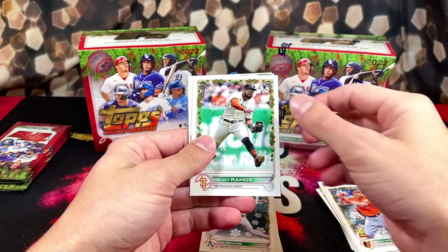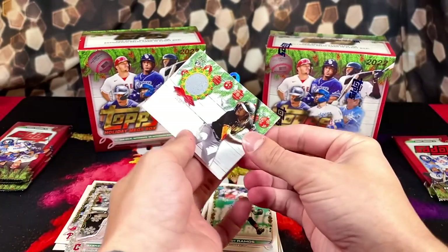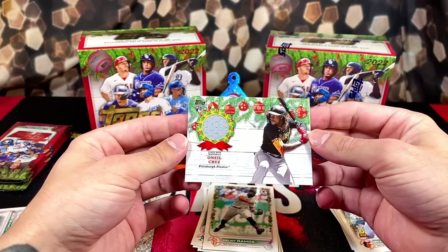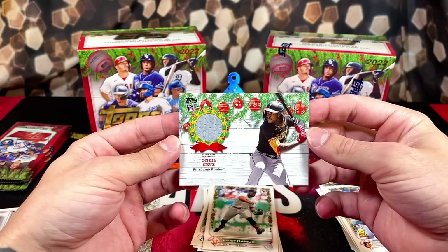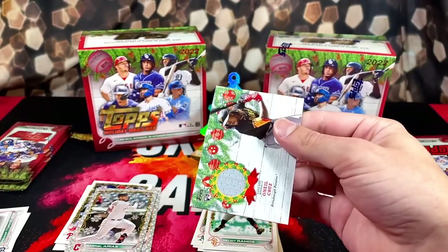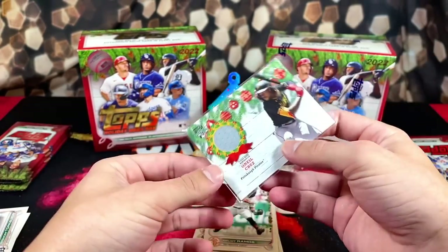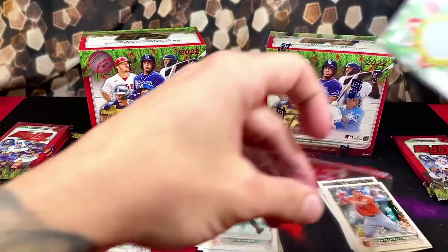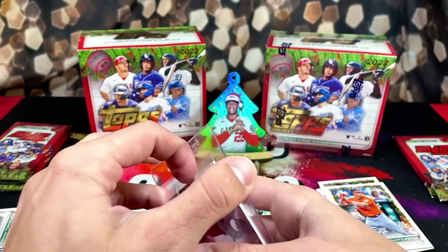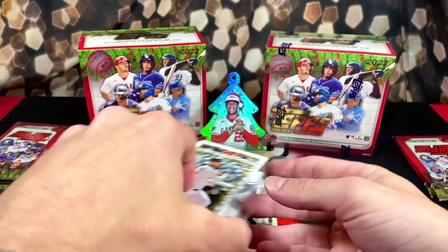Mountcastle, Ramos. We got O'Neal Cruz. It'd be cool if this was autographed — could you imagine? We got an O'Neal Cruz player-worn memorabilia. Nice hit, not numbered sadly, but at least we got one of the top guys. Can't complain with that. Imagine if this had some ink on it, that'd be crazy. We had a Torkelson behind him as well.